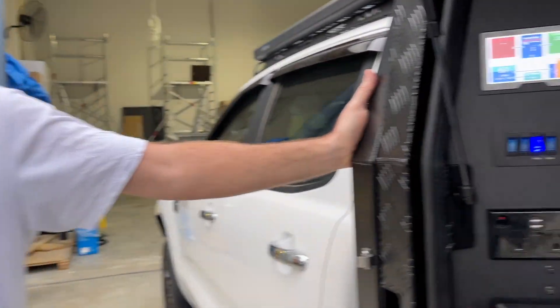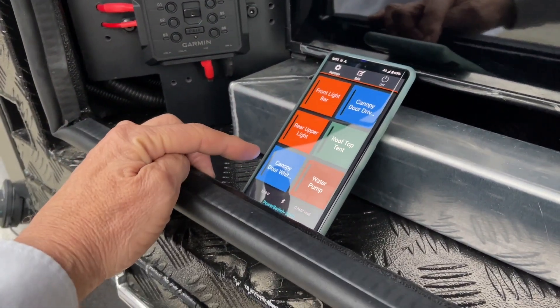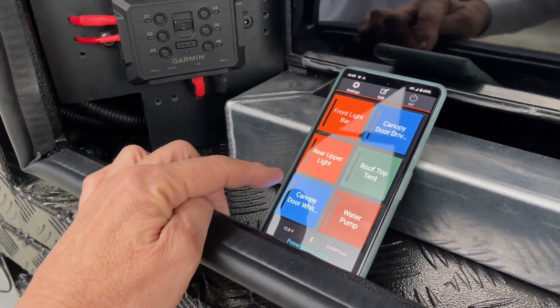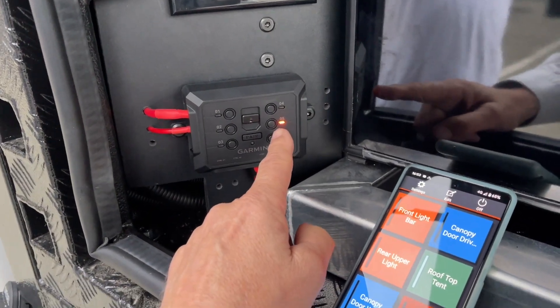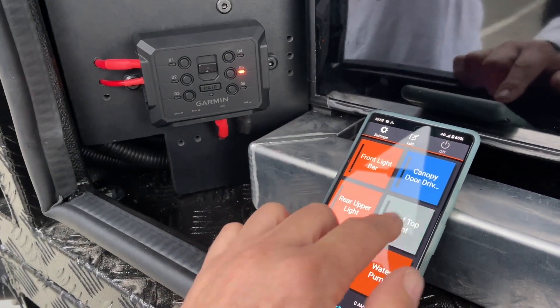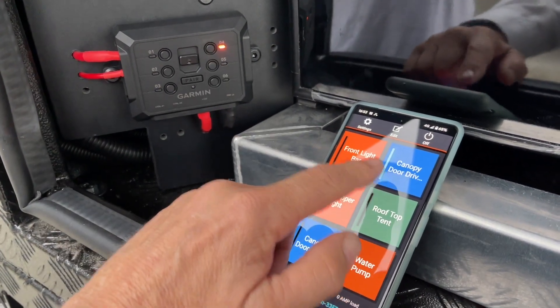Nathan, how are you? I'm good. Let's just show this first — what we've got in here is the power switch, and there's the smartphone app. Because Nathan's going to be up in his rooftop tent, so I press that, and that's the rooftop tent light coming on. We haven't wired it up yet, but have a look at this — if he comes up here, these are sort of a backup, and presses it on, the app comes straight on.